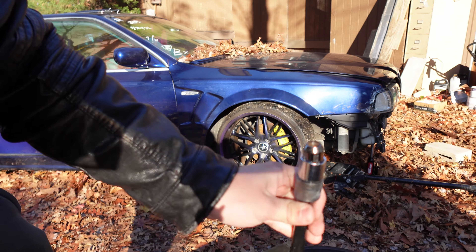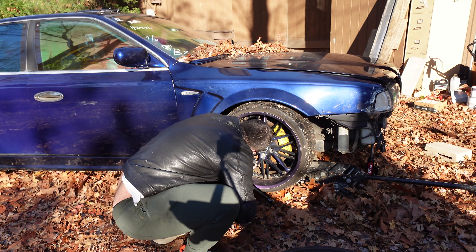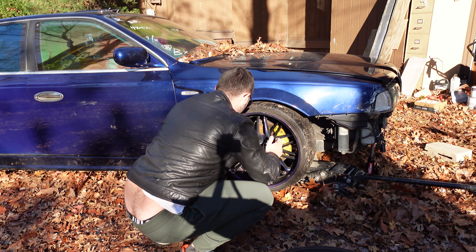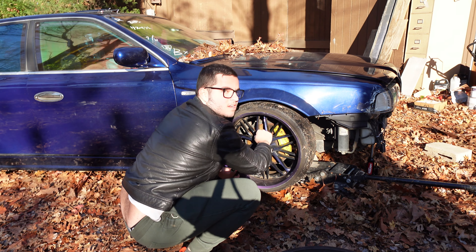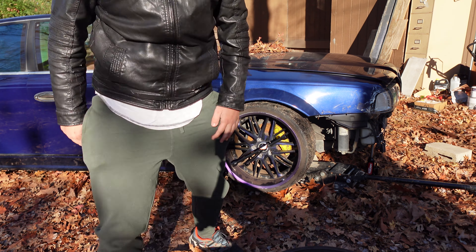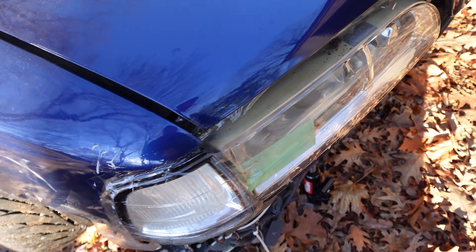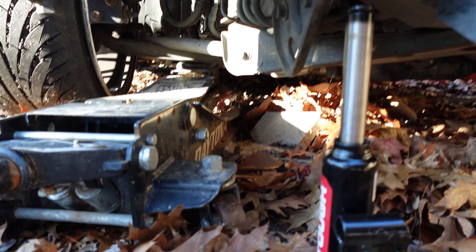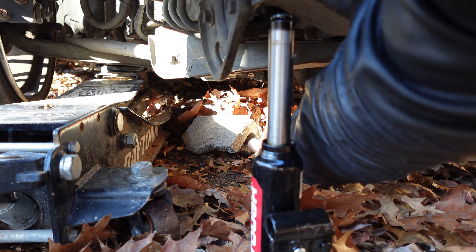You want to have the wrench key, put the locking key here, and then put the locking nut in. And now for the moment of truth — we are going to remove all the lift and see how it goes. First, let's remove the strut.